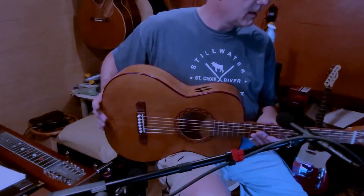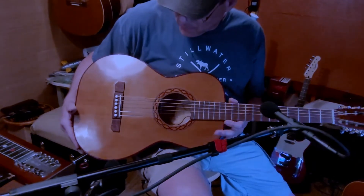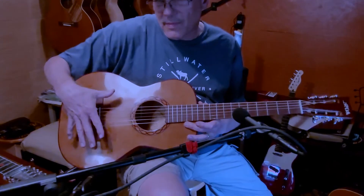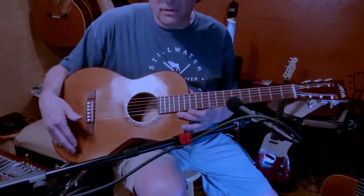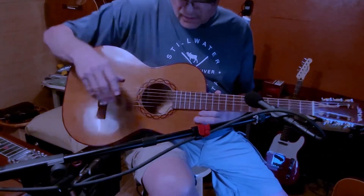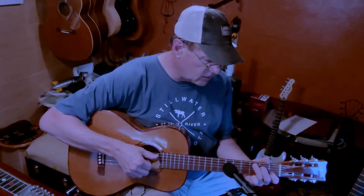It's white oak back and sides with purple heart binding. You know what we were talking about the other day — the sweetness and mellowness of the cedar top mixing with the woodiness of the white oak is just a perfect combination. And the size of the guitar — the sound just jumps out.